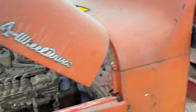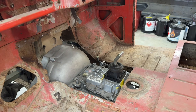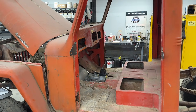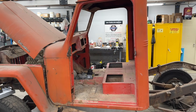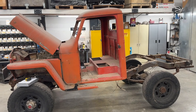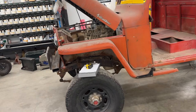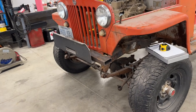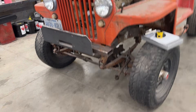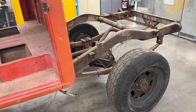We also sourced a Tremec TR-4050 as well as an Atlas transfer case. As you can tell, this rig is checking all the boxes — the goal is to produce an actual legit, usable, heavy-duty farm truck. For the front axle we sourced a Ford High Pinion Dana 44 out of a '79 F250 8-lug, and for the rear axle we are running a GM 14-bolt.